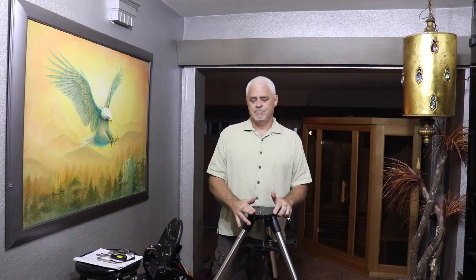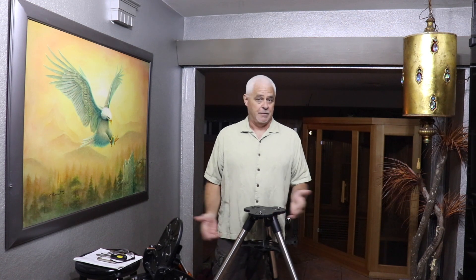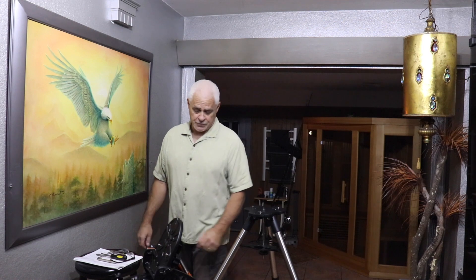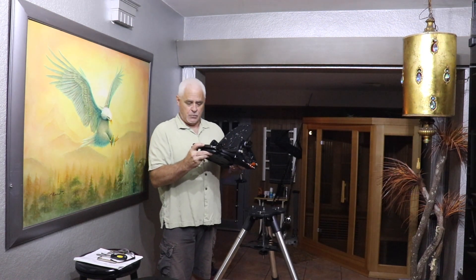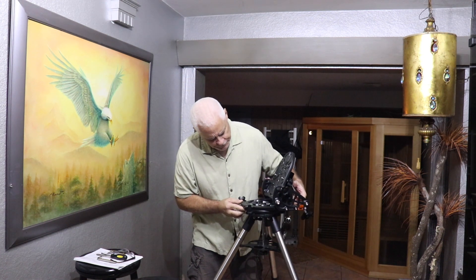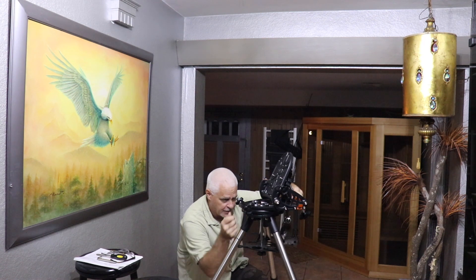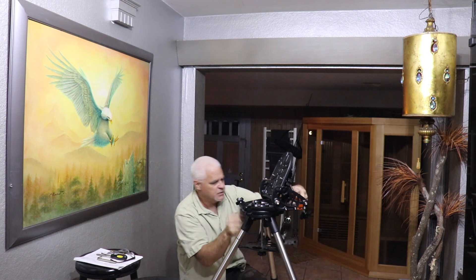So with a Celestron telescope, this leg faces north — it has the label on it. When you put your mount down, you want to have that facing north as well. So we take this little mount — the face is north — and you just line it up over these three captive screws underneath. It's so simple you can do it in the dark. Just kind of snug them down.